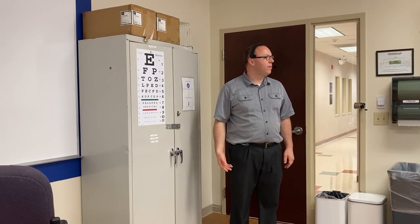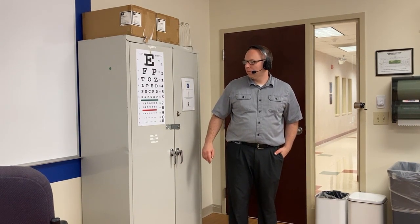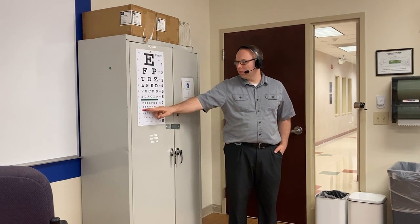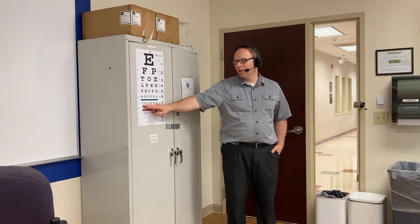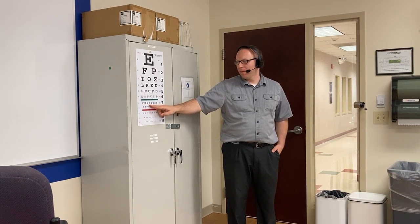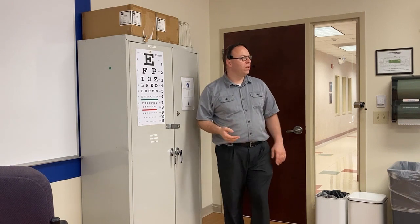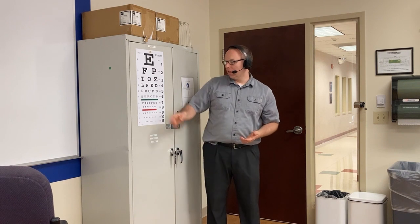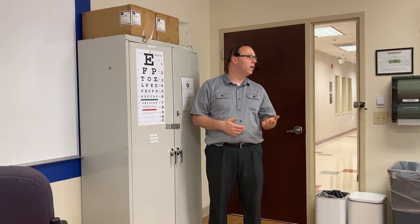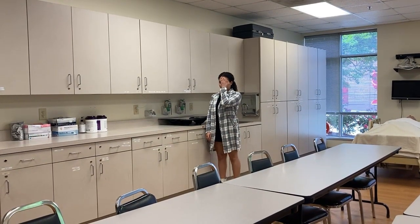Now we're going to have her stand and measure her visual acuity. Cover your right eye — what's the smallest line you can see? Line eight. What does it say on line seven? F, B, L, O, F, C, D. She got past this line — there are six or seven characters here. She got line seven minus two errors, so she's 20/25 minus.